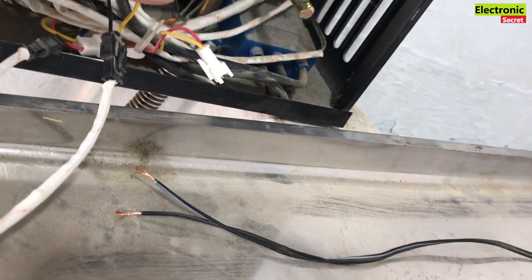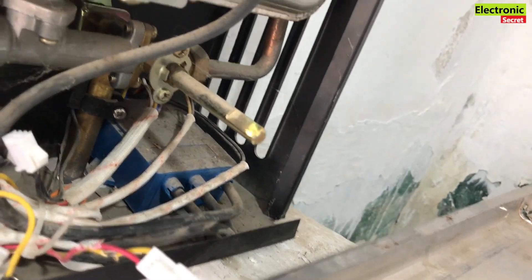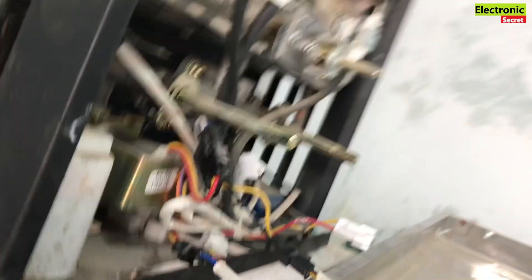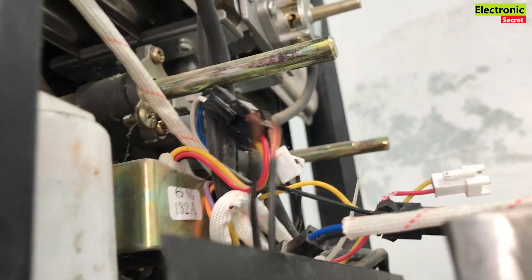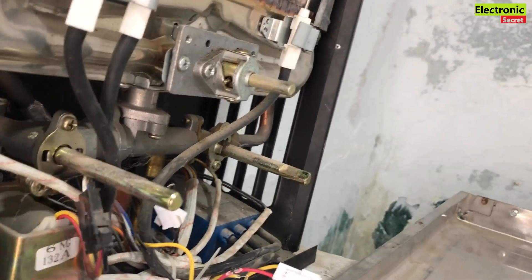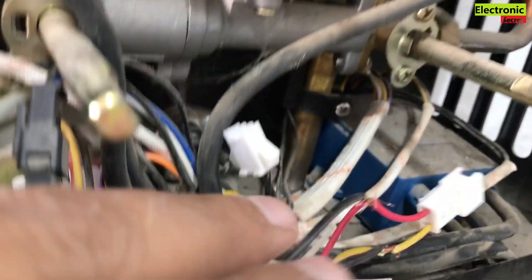Take a piece of double wire — we will attach it here. The wire that goes to the magnetic sensor: peel off the wire and connect it. Insert it from the downside and connect it to the sensor wire. I have connected the wires.